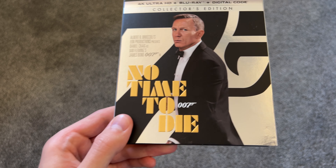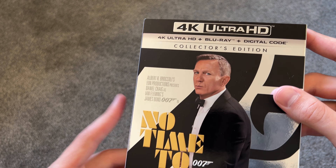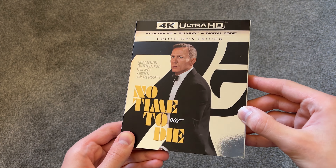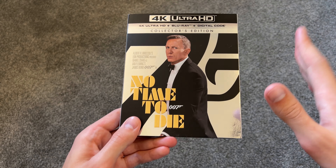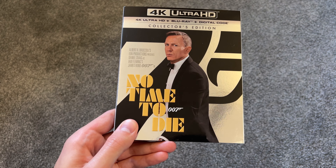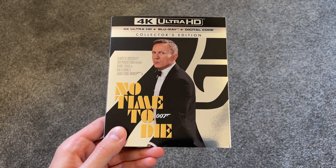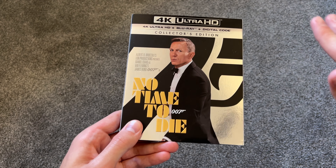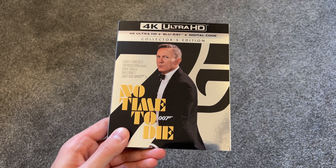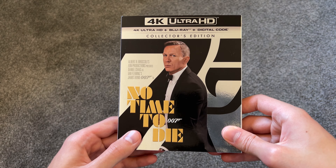No Time to Die on the cover right there. We have the 007 logo and a little bit of information up there too. It's a shiny cover, very glossy — I like that. And thank goodness the cover is very simple, because with posters nowadays you have 20 characters and their floating heads on the poster. But James Bond knows that all you want to see on the cover is just James Bond. There's plenty of characters in this movie, but thankfully the cover is very simple.